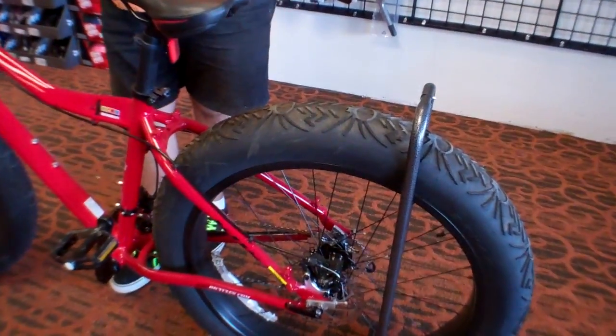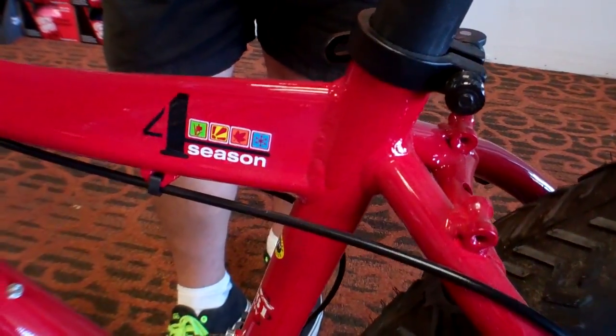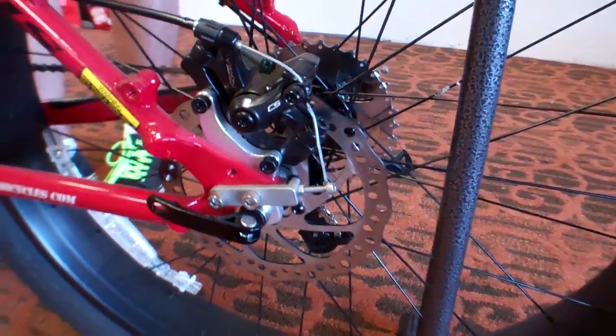It's called the Four Seasons for a reason — you can ride it pretty much in any season. Snow, sand, mud. I'm not afraid to get out there and get dirty on this bike. It is a ton of fun.